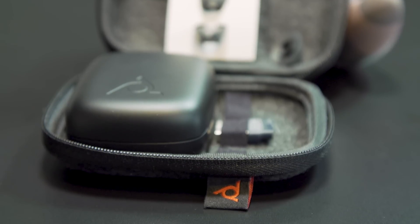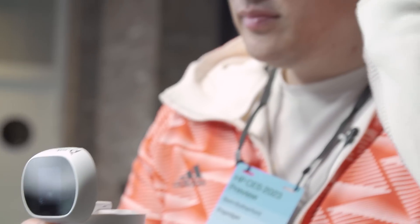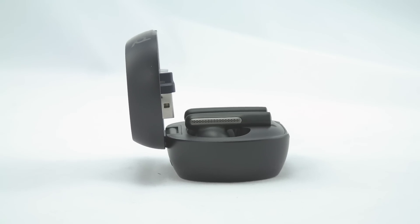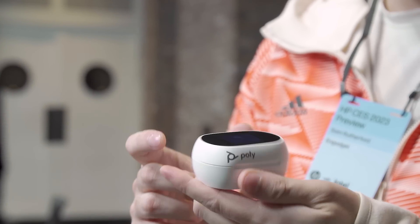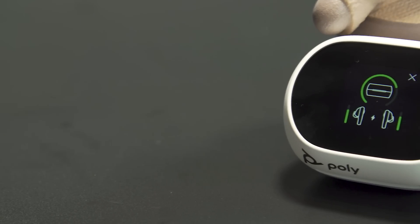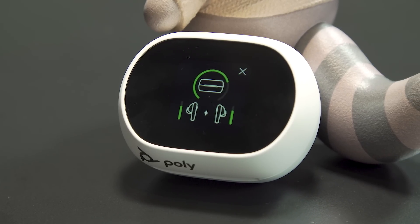The non-plus version still gets support for multi-device pairing and a dedicated dongle if you want it. Between the built-in screen, multi-device pairing, and the ability to plug in wired 3.5mm audio sources, I really like what Poly is doing with the Voyager Free 60 Plus. Starting at around $300 — though the price hasn't been finalized — these are definitely on the expensive side, but that makes sense for a more commercial enterprise-focused product. The buds go on sale sometime Q2 2023, and for more CES coverage, stay tuned to Gadget.